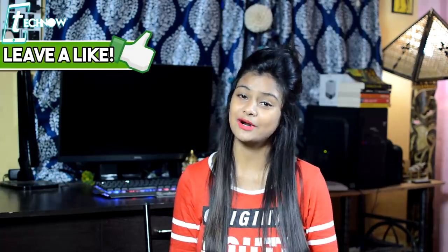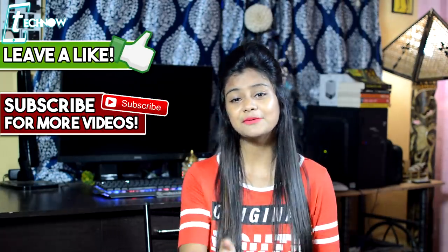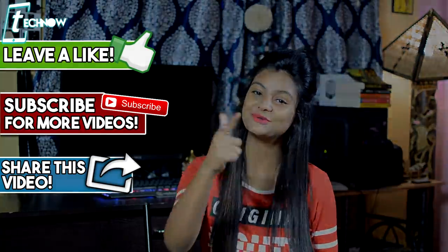So friends, these were the amazing MI A2 tricks and tips. After knowing these, you will be able to use your MI A2 in a better way. If you have any other trick, put it in the comment section below. If you like this video, please click the like button and subscribe to our channel. Take care!